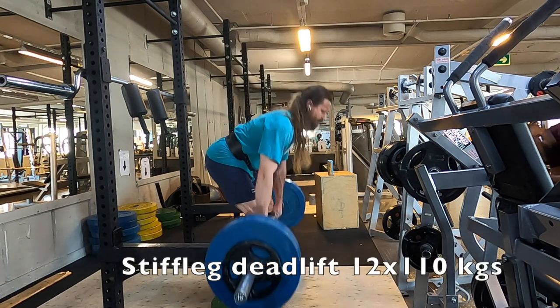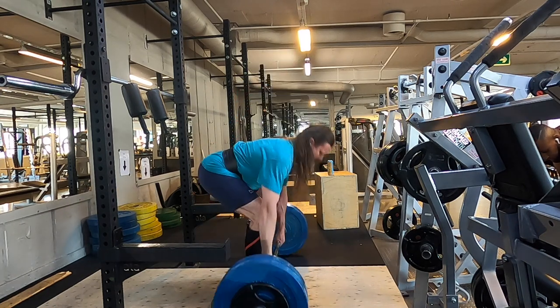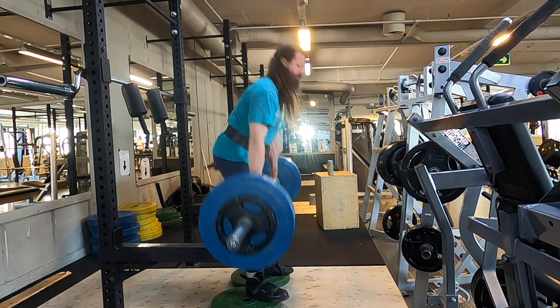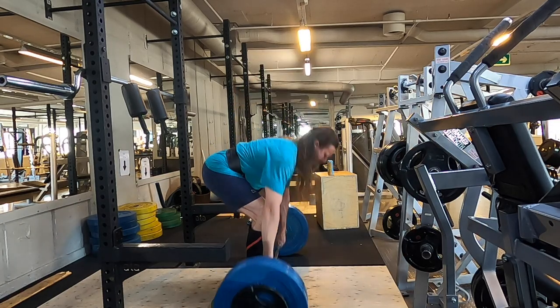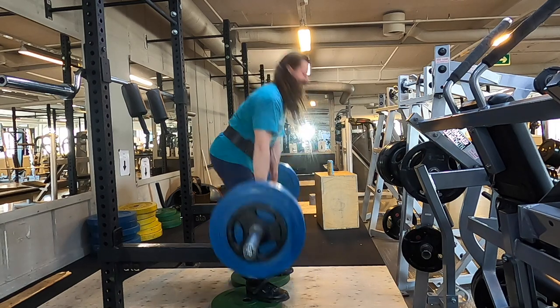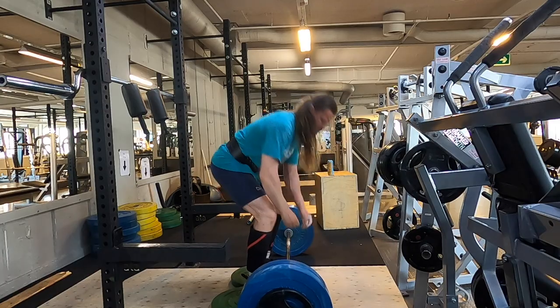Stiff leg deadlift — 12 reps here, light weights, but I had quite a bit of pain in my neck still, so that's why I kept the weight low. That's pretty much it for this week, and if you're still watching, thank you.